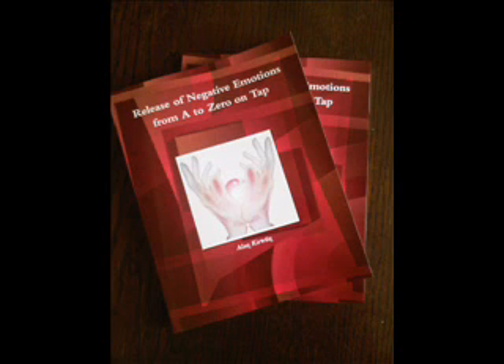Let's start with the basic instructions for applying EFT. If you have not received the EFT instructions leaflet with this recording, you can download it for free at www.walkingtall-hypnotherapy.com. So let us begin with the tapping points.